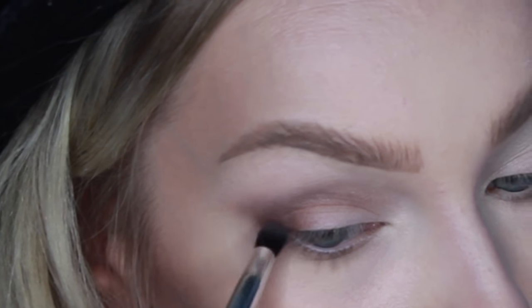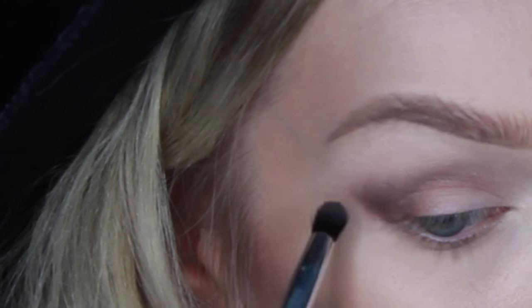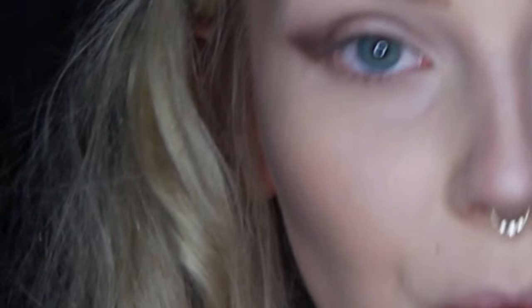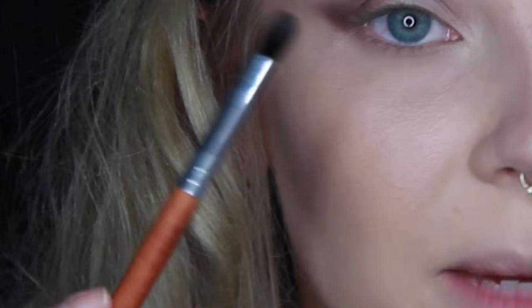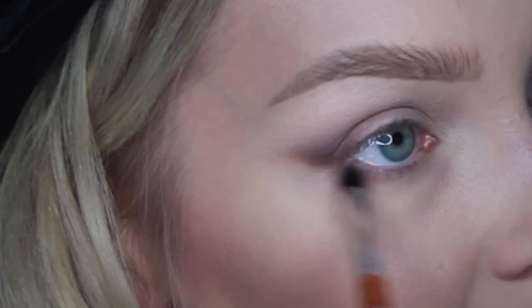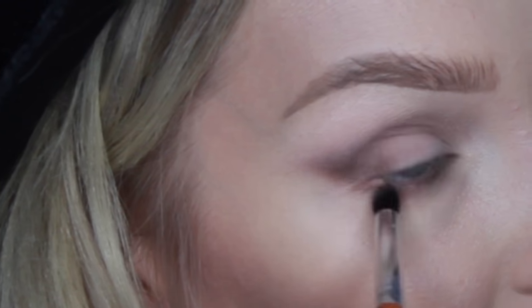Just got a little bit more of that Cypress Umber — straightening that there, it was looking a little funny. I've got a little bit of Cypress Umber still left on my brush, just going to put it on my lower lid, just on the outer corner.